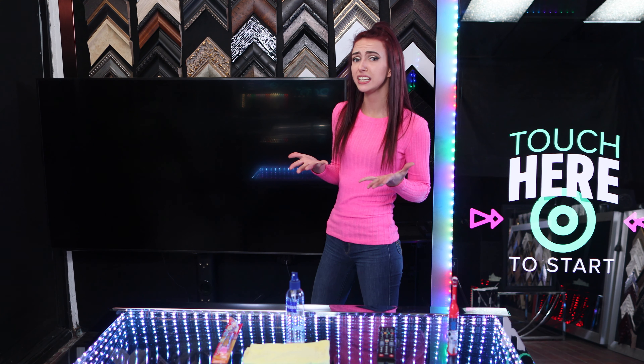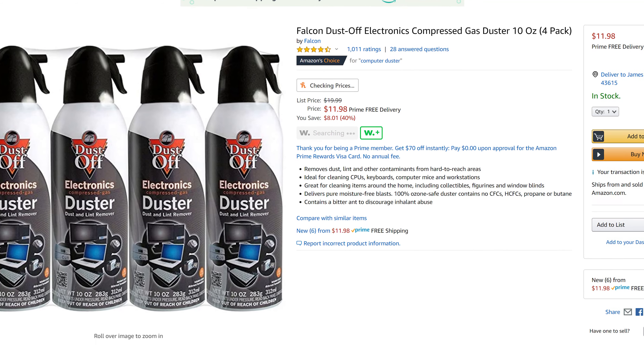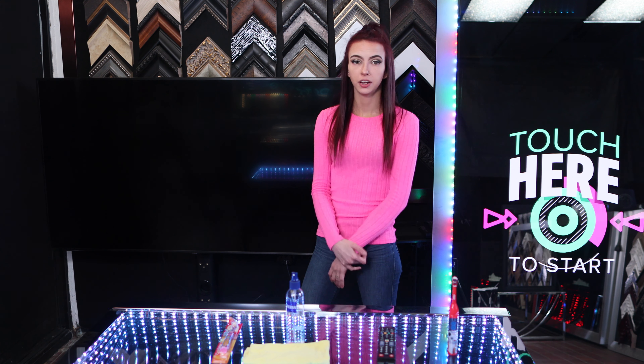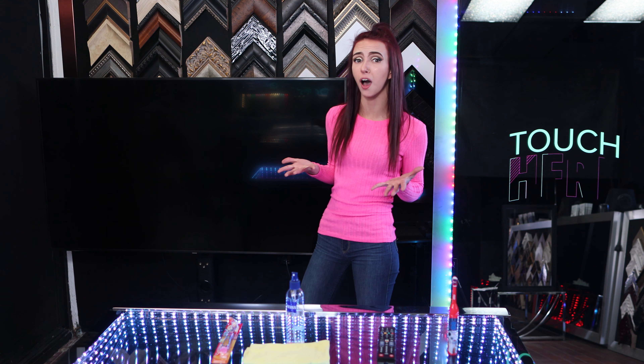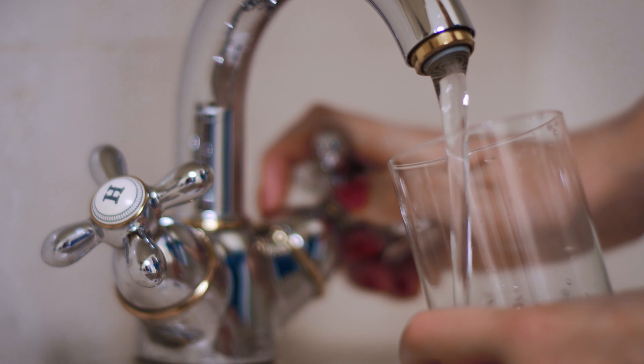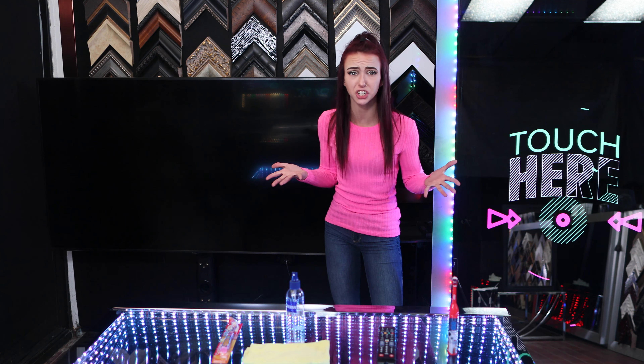If your TV just needs a dusting, use compressed air or run a microfiber cloth very gently over the surface. Use a small amount of distilled water to make the dust cling to the microfiber wipe. Don't use regular tap water, which leaves a residue.